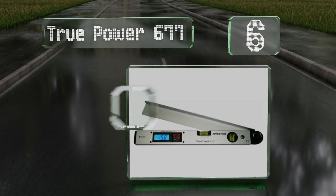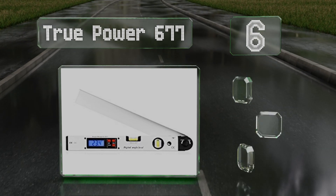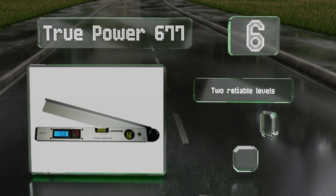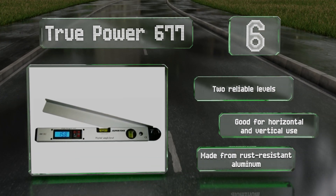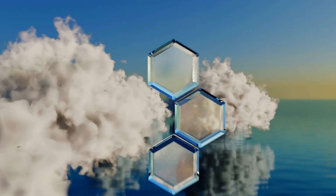Moving up our list to number six, with a length of 16 inches, the True Power 677 offers a fairly wide measuring angle range of 0 to 225 degrees. It also features a convenient hold function which freezes measurements so you're not rushed when recording them. It comes with two reliable levels and is good for horizontal and vertical use. It's made from rust-resistant aluminum.